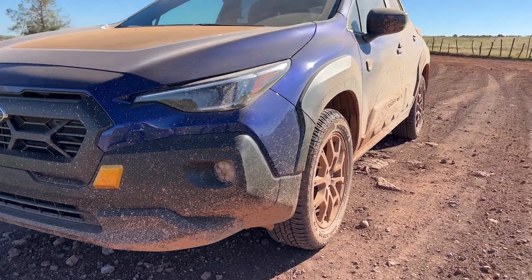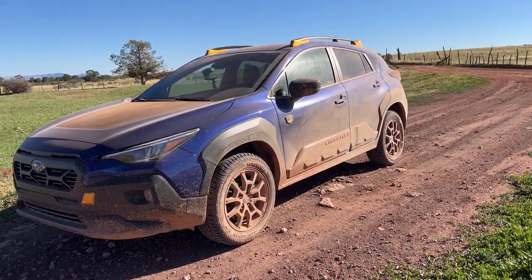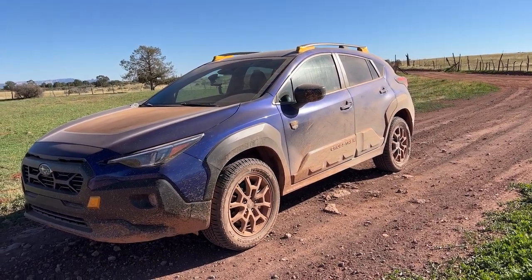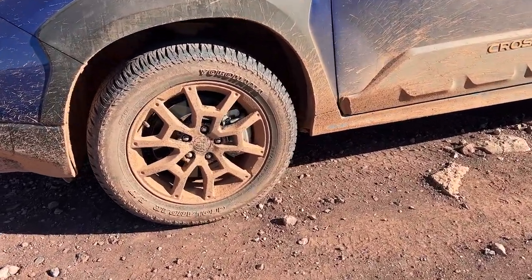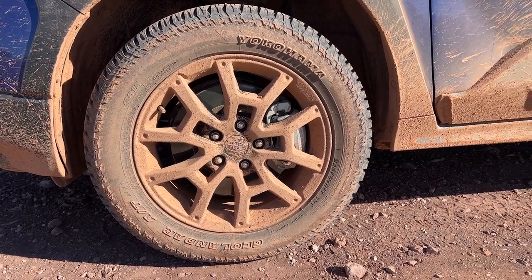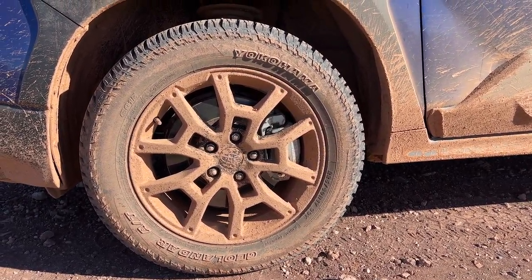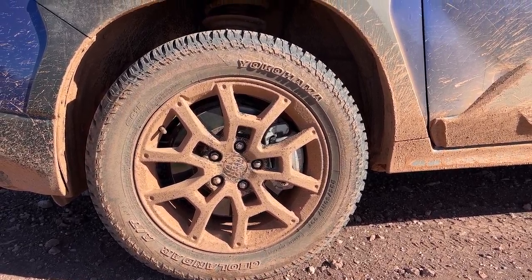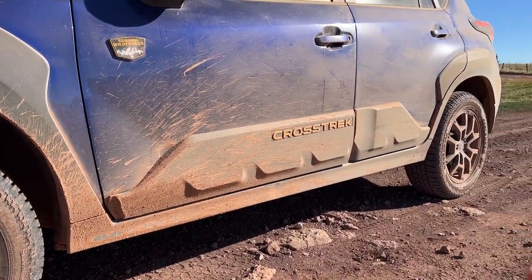This little patch right here in the front is covering up a recovery point. The approach angles and departure angles are a little bit different, and you get a little more than half an inch of additional ground clearance on the Wilderness version. You do have 17-inch wheels, but you also get the Geolander all-terrain tires — some beefier, meatier tires — as well as additional cladding surrounding the vehicle that makes this a little bit more rugged.